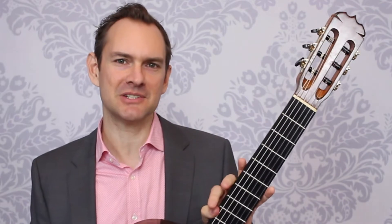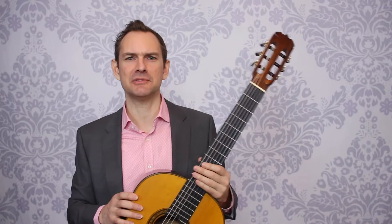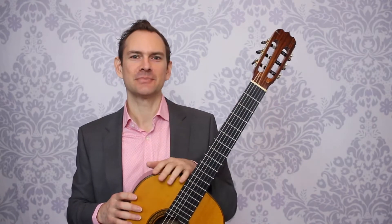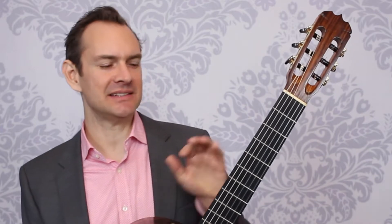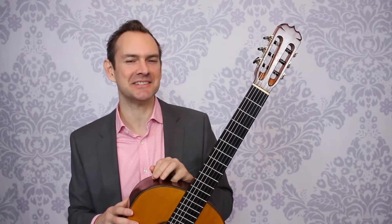In this video we're going to talk about different options you have if you are left-handed — whether to play like that, which I think is really difficult and he just made up his own chords — and different ways to play and different options you have as a left-handed player getting started on guitar. I'm Alan Matthews from Classical Guitar Shed. If you enjoy this, please subscribe to this channel.